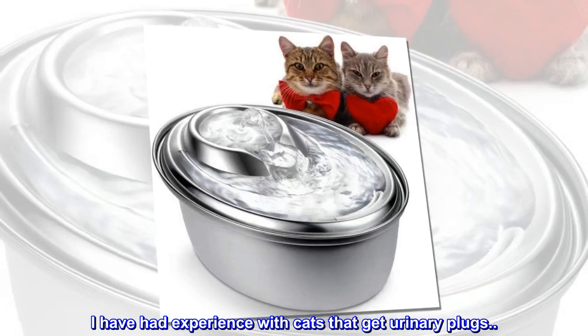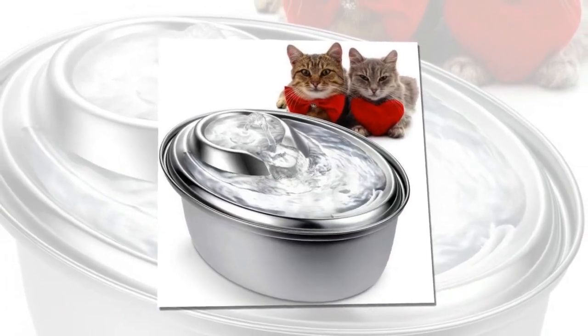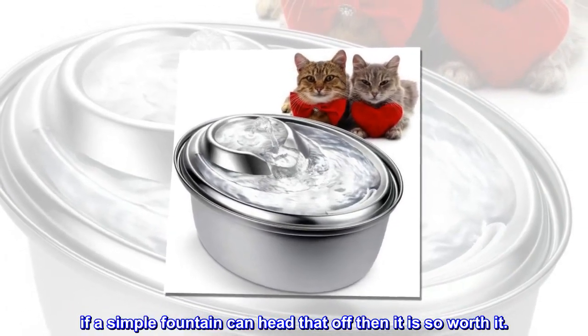I have had experience with cats that get urinary plugs. If a simple fountain can head that off, then it is so worth it.